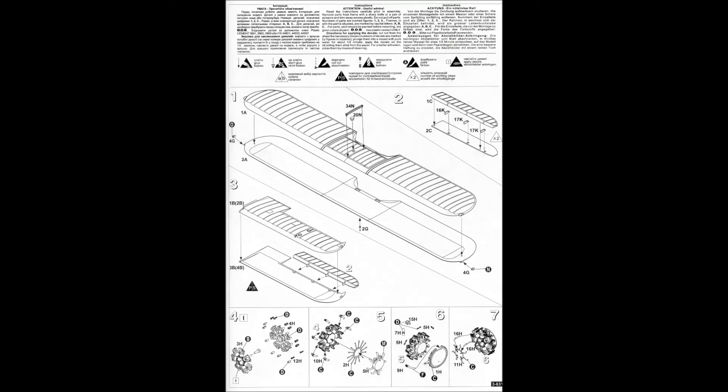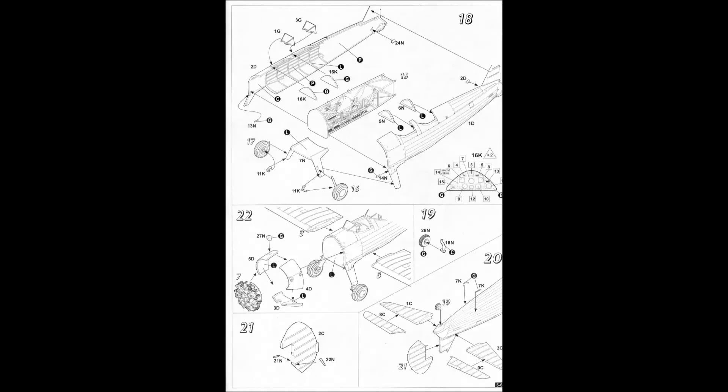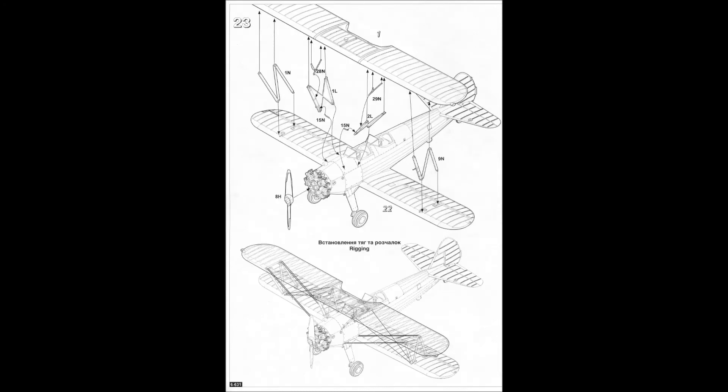The instructions appear to have all the parts correctly labeled. However, the drawings aren't clear, especially for the engine assembly. On this kit, it's very important to test fit all the part halves and sub-assemblies. You will also need to devise your own assembly sequence depending on how you want to paint all the interior parts. The flying wire locations on the instruction sheet are somewhat vague.